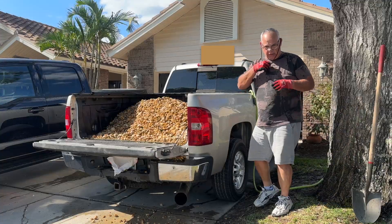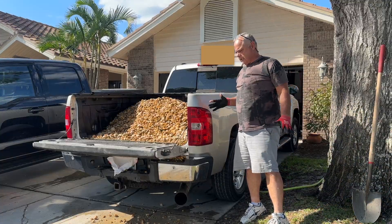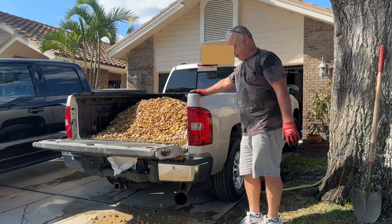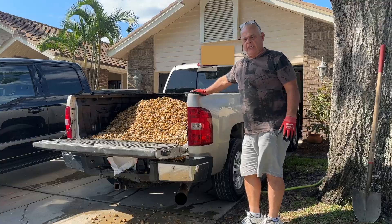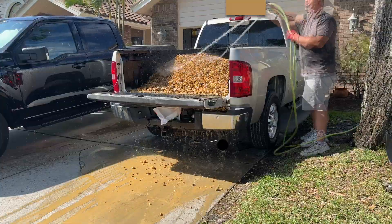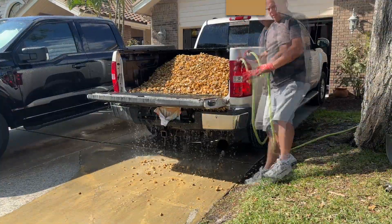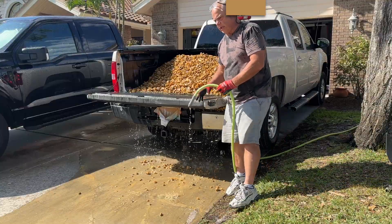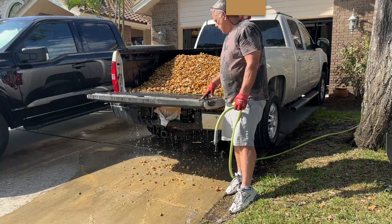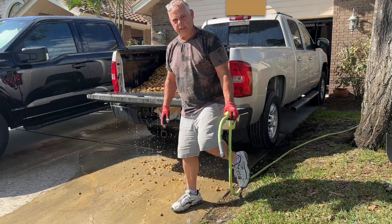I bought some 1.5-inch river rock and they said it was washed, but I'm washing it anyway and just noticed some fines coming out. There you go — that's all the fines coming off of it. I'm going to wash a little more and hopefully we won't have any issues with our dry well. I didn't want to do this but I think it's going to save my dry well.